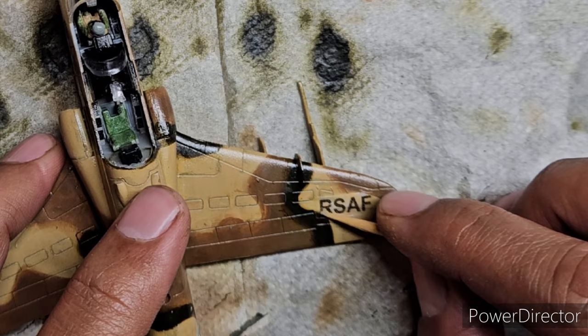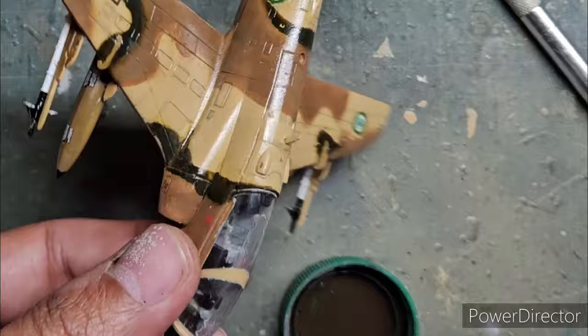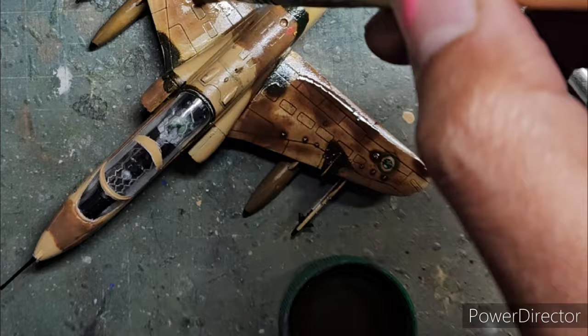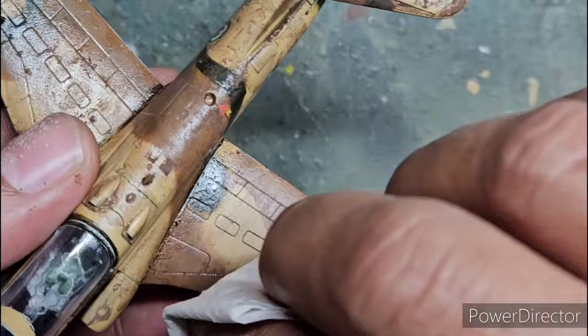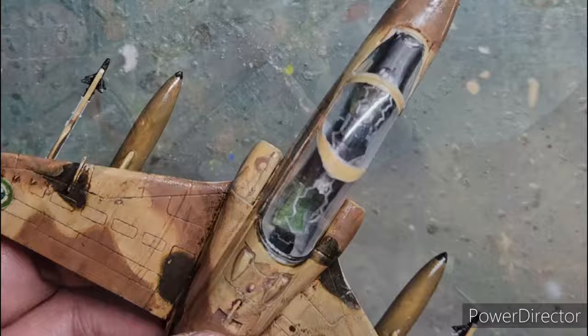After the decal procedure was complete, I fixed the canopy using white glue, which doesn't fog the canopy. I then moved to the final weathering phase: I created a dark brown wash with Camelline chalk pastels thinned with water and dishwashing liquid. Once the wash was dry I wiped it off with a kitchen towel and fine-tuned the weathering with a cotton Q-tip.